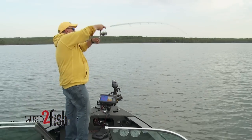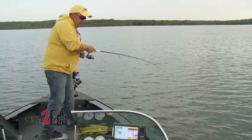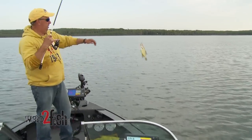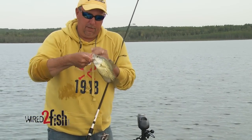There we go — a pile of crappies down there! Another nice crappie. Catching crappies on the drop shot rig.